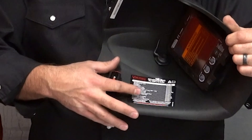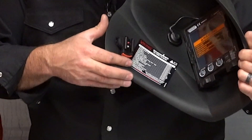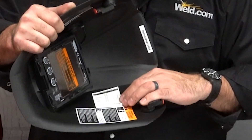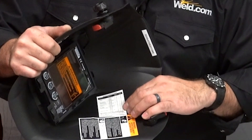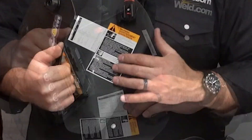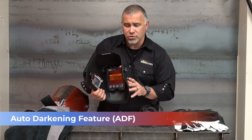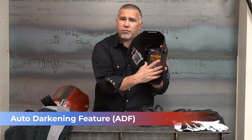On the inside of the welding helmet, we've got a parts list down the side and a settings guide on the other side. This tells us about where we should set our hood up for the process we're doing. And there are some warning stickers and the auto-darkening feature — the ADF, auto-darkening filter — which is the panel on the inside.